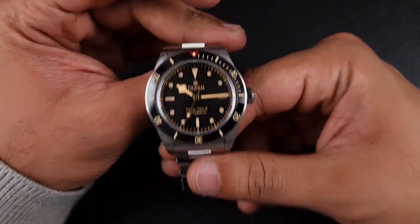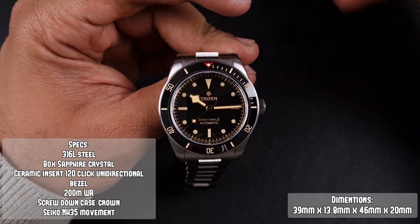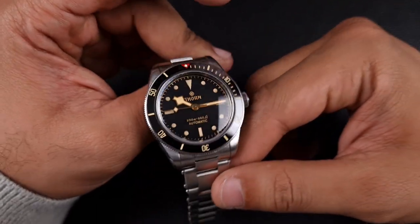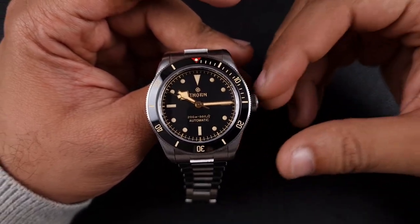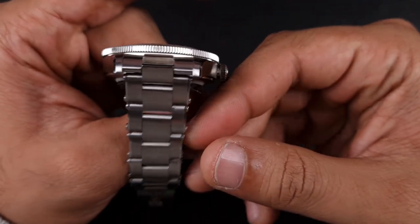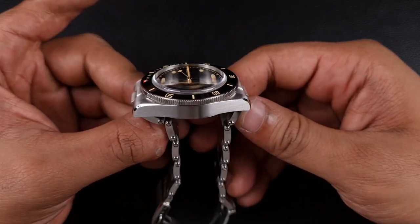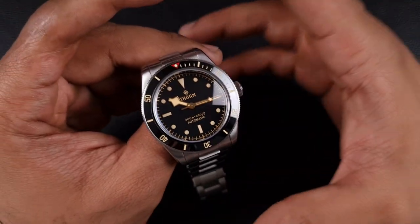Now that we've got that out of the way, let's get into this Thorn diver. I'll put the specifications and dimensions on screen. The significant thing to mention is that it does come with an AR-coated box-style sapphire crystal, which looks awesome with that style of watch. In terms of dimensions, this is a 39mm case on calipers, however the bezel protrudes slightly so the case itself is actually 38mm. Coupled with a very compact lug-to-lug of just 46mm, this watch wears incredibly well on the wrist.